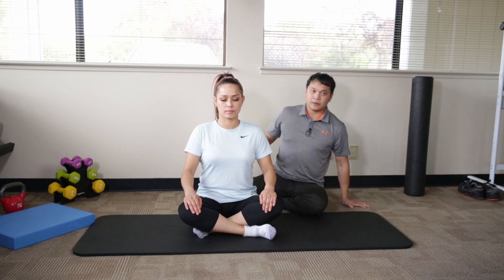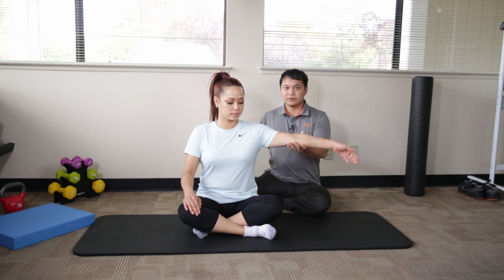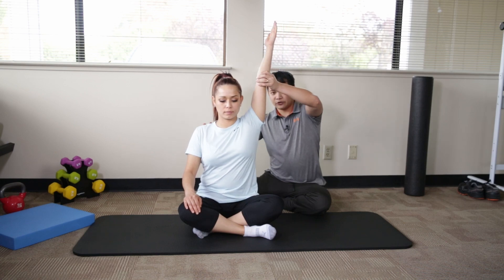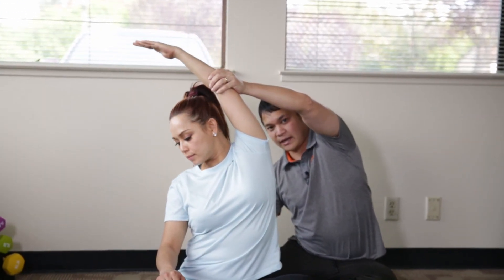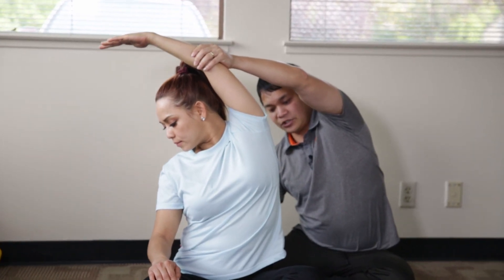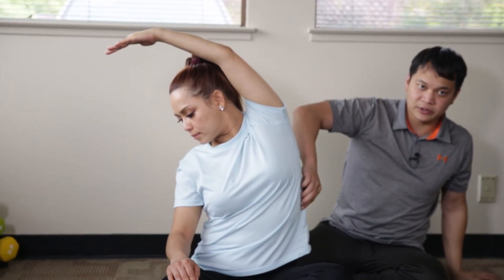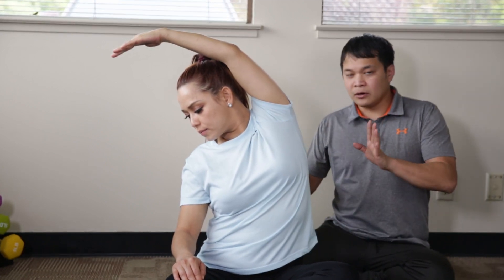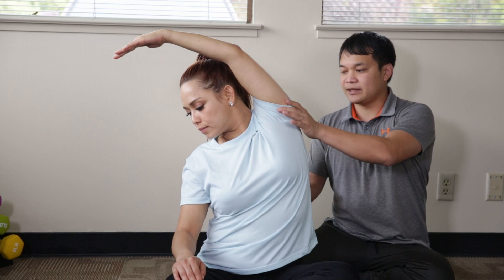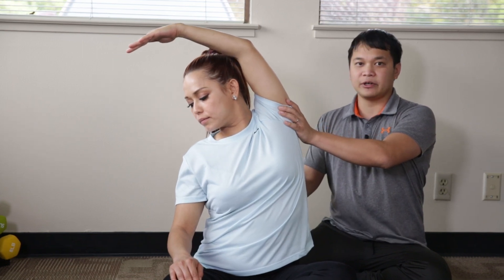Tui is sitting on her butt and what we're going to do is have her reach her left arm up towards the ceiling and have her try to side bend, shift, and stretch towards the side. What she should be looking for is a stretching sensation along her side.